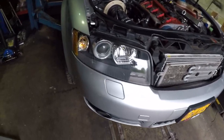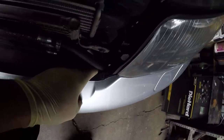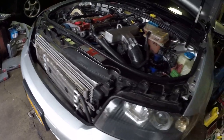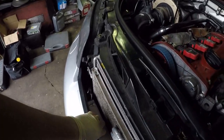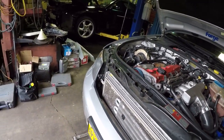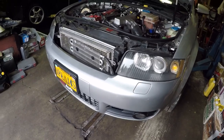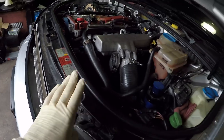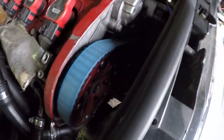The bumper has to come off. Normally it comes off with the impact bar, but because I have the big intercooler, I have to take only the bumper first, then remove the bar with the intercooler, and then remove the radiator with its support and everything. So first: take the headlights, take the bumper, take the impact bar with the intercooler, then the radiator support — then we have access to the water pump and timing belt.